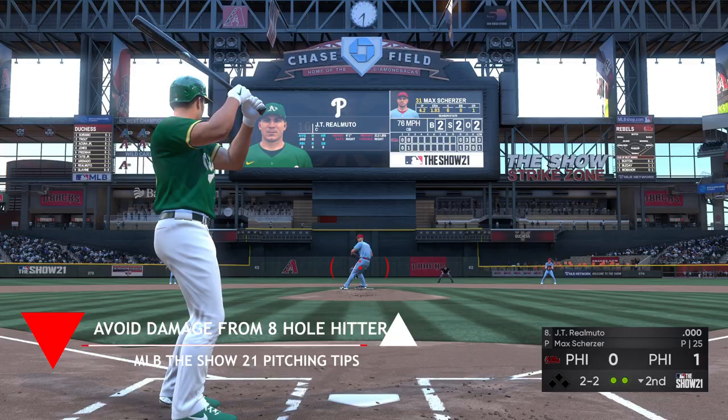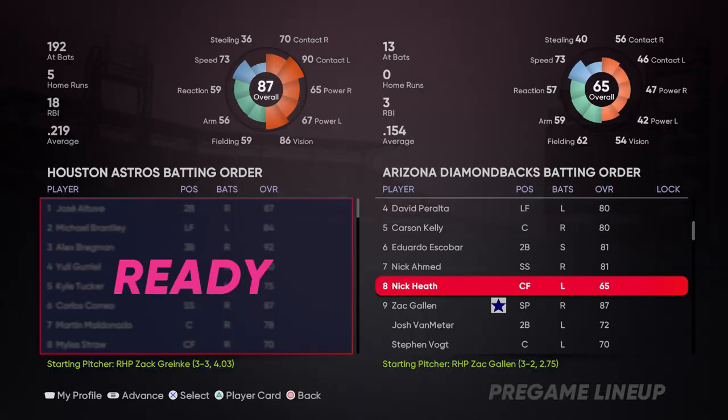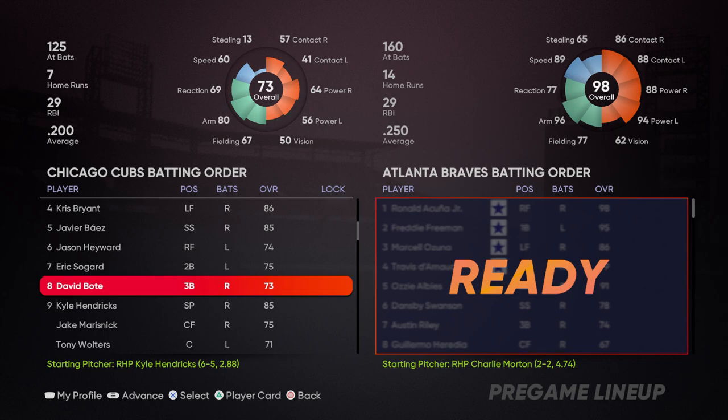Something you want to avoid as much as possible, mostly early in the game, is getting beat by your opponent's eight-hole hitter if he has decent numbers, especially when the pitcher is due up right behind him. If there are two outs and the eight hitter is coming up, you want to get as close as you can to intentionally walking him without doing so — basically give him nothing good to hit. Work the corners, work away, and hope he chases anything out of the zone.